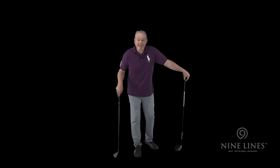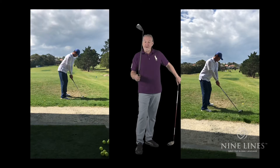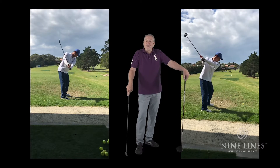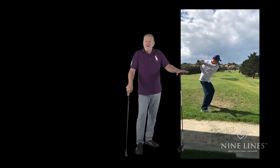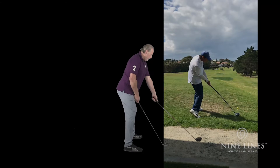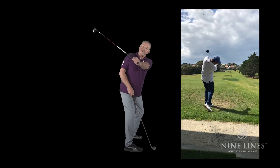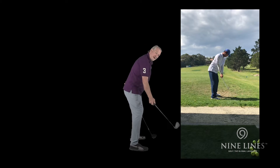Your body is going to be in a totally different setup when you use a driver versus an iron. This is because, number one, the way that the arms extend, and number two, the way that the plane works. The key with a driver is that we tend to be a little bit more upright, because we want the club to swing around us, whereas with an iron we want the club to swing more vertically.